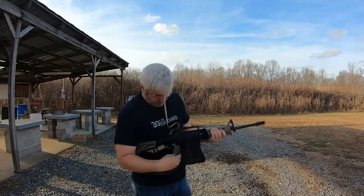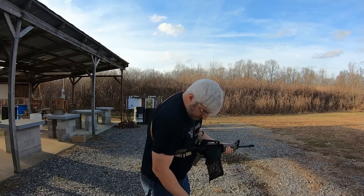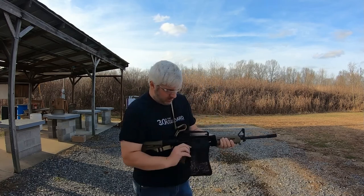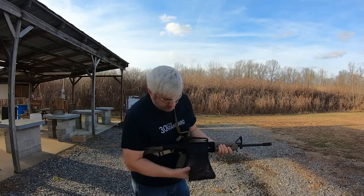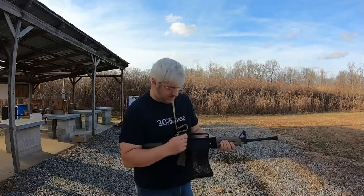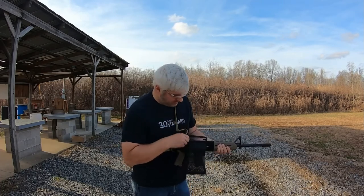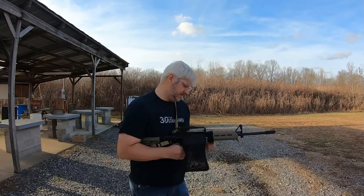20 rounds. It looks like I had two not go in there. The thing started moving around — it did collect some, but it got hot. The two that fell in between, I could feel one hit my finger. Maybe I need to tighten this down a little bit.